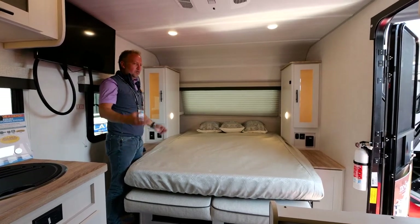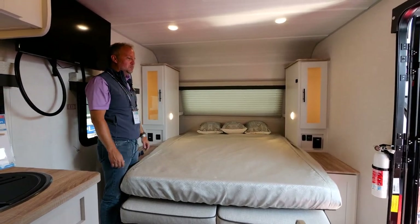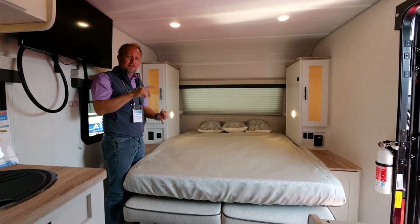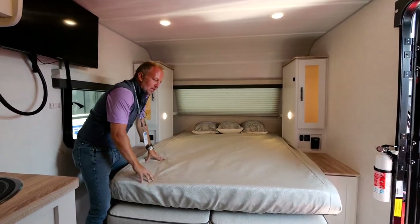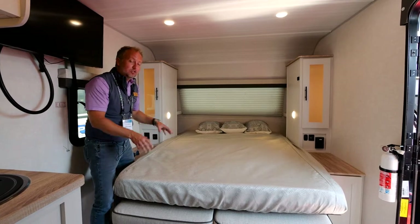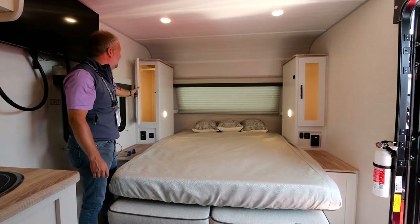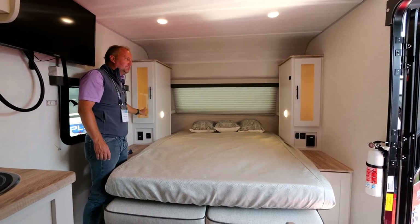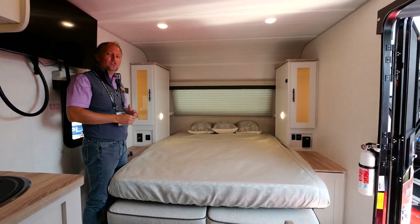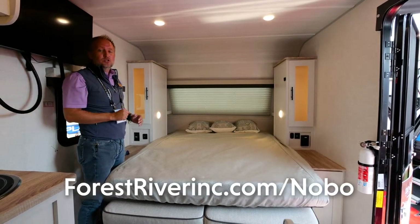This is an 80-inch bed — you've heard the term 'RV queen,' but this is not an RV queen. You're going to be the RV king and queen with a 60-by-80-inch bed in every unit. Finding sheets and bedding for an RV queen is the real problem, but with the NoBo product you have the freedom to use any true 60-by-80 queen mattress you want. You've also got a huge panoramic front window, hanging wardrobes down both sides, beautifully backlit. This entire camper is set up to bring you a little luxury inside and a day full of adventure outside. For more information on the 19.3 and all NoBo products, check out forestriverinc.com/nobo.